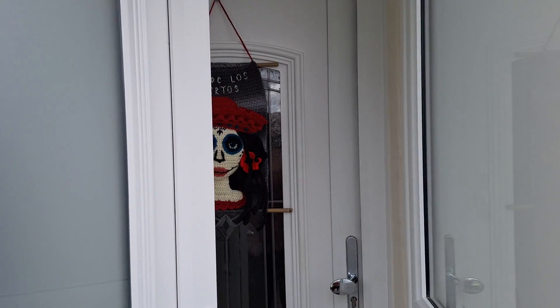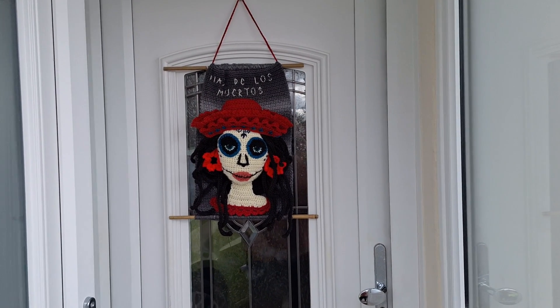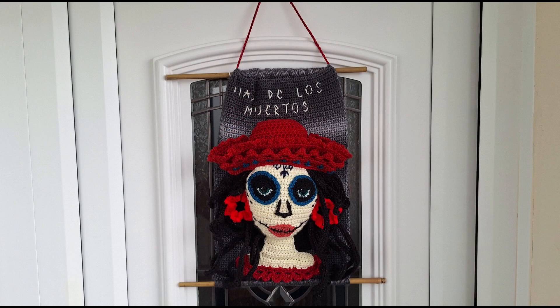Hello and welcome to my YouTube channel. Today I'll be showing you how to make your very own La Catarina wall hanging, inspired by the Mexican celebration Day of the Dead, or Dia de los Muertos.